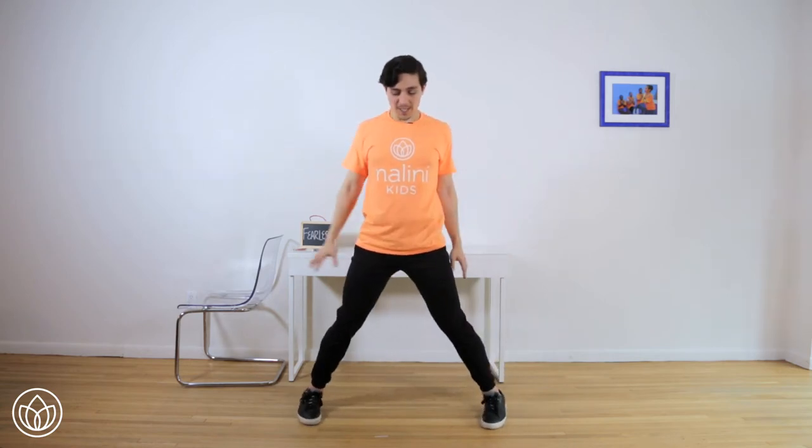Almost there. 9, 8, 7, 6, 5, 4, 3, that's it, 2, 1. Straighten your leg and heel-toe your feet in together. Place your hands on your hips and feel fearless.